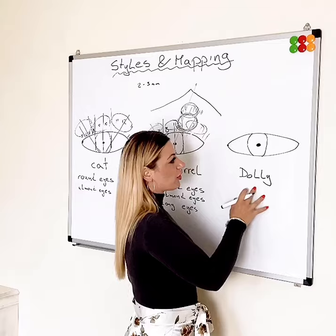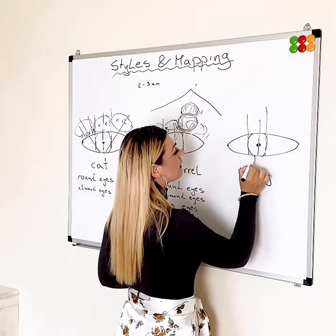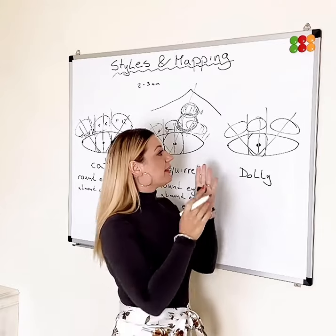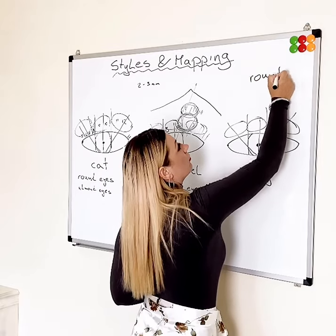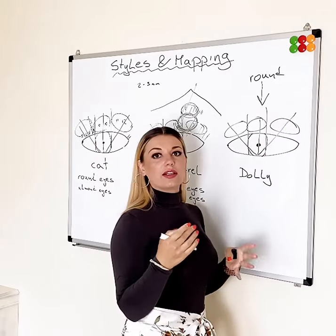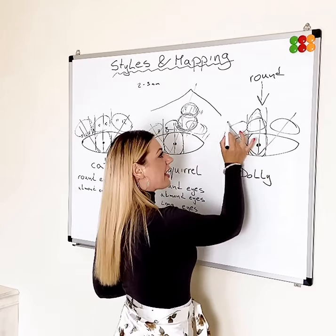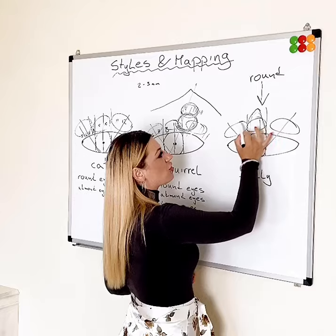Now we've got the dolly look. Again, we're going to split the eye into three parts: inner corner, center, and outer corner. The dolly look focuses the longest lashes right in the middle area. If your client wants a round look, you place the longest lashes in exactly that central part. If she wants a dolly look, you extend that area slightly wider, and again place the longest lashes between those boundaries.